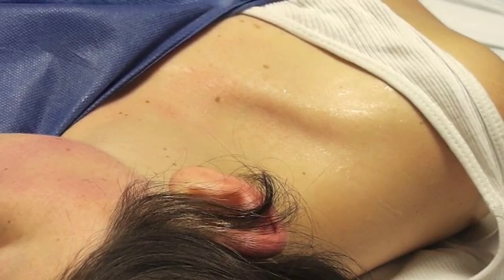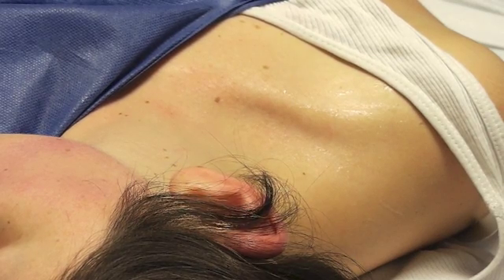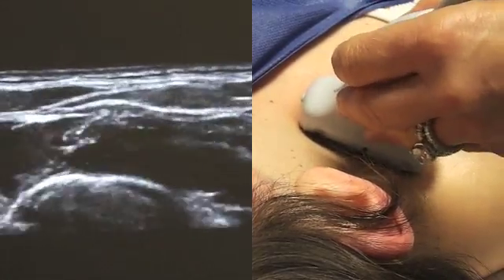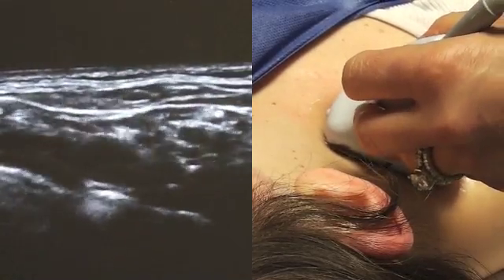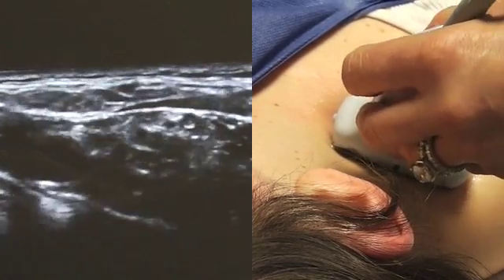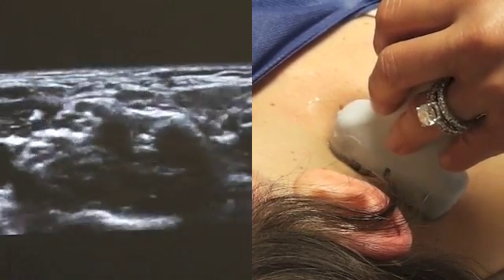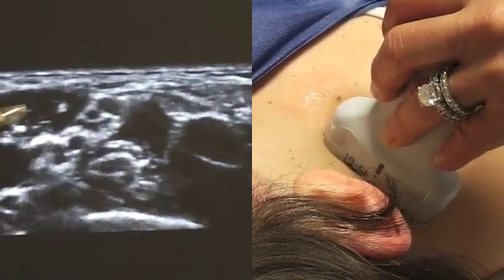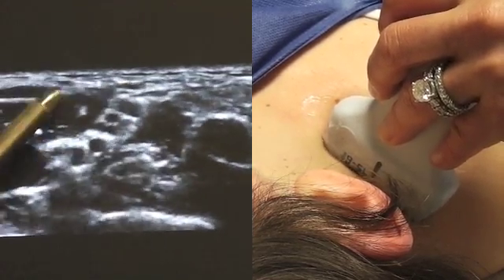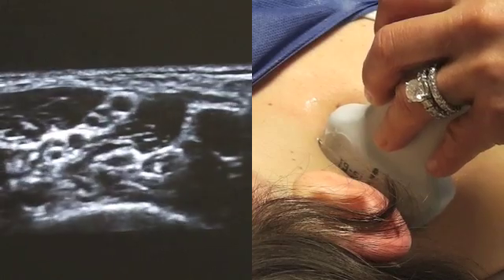For an interscalene block or catheter, we place the patient in the supine position with their arm adjacent to their side. We turn their head away from the side of the block. The first thing we always do is identify the plexus in the supraclavicular view. This is our home base — it's very reliable and always a great place to start, and a great place to return to if you get lost when looking for your interscalene groove. We slowly rotate the probe in a cephalad direction until the interscalene groove comes into view, and you see the two bellies of the anterior scalene to the left and the medial scalene to the right. That's a very nice picture in this model.